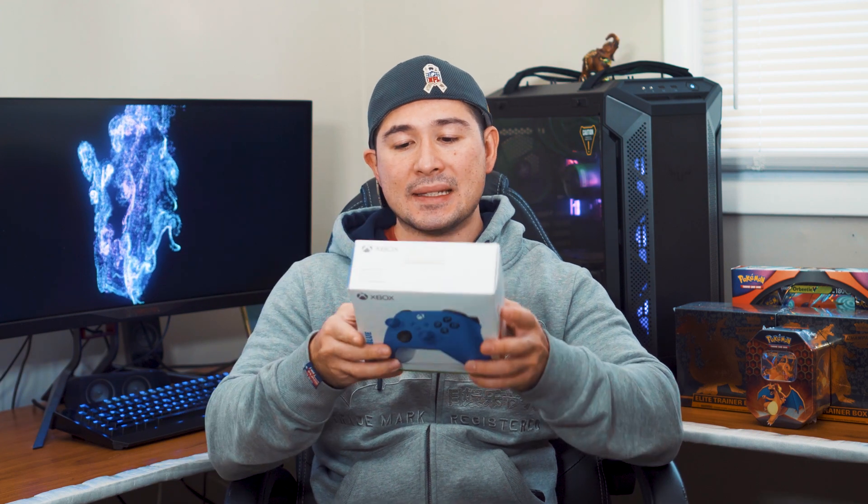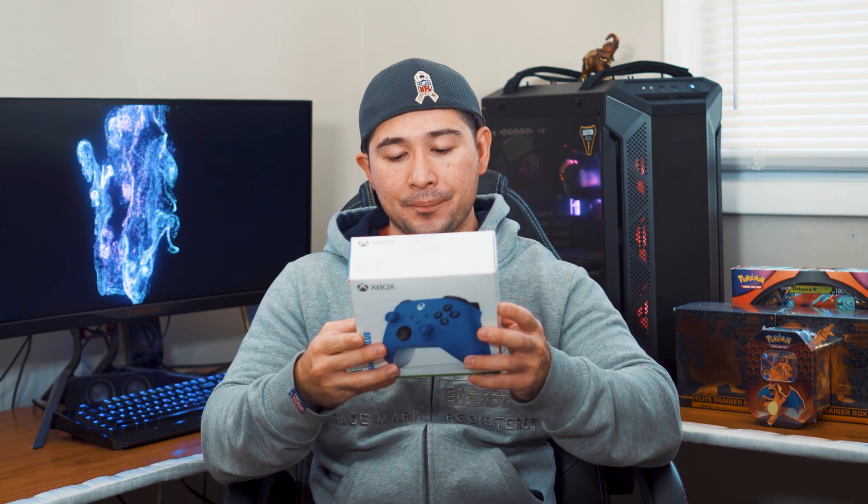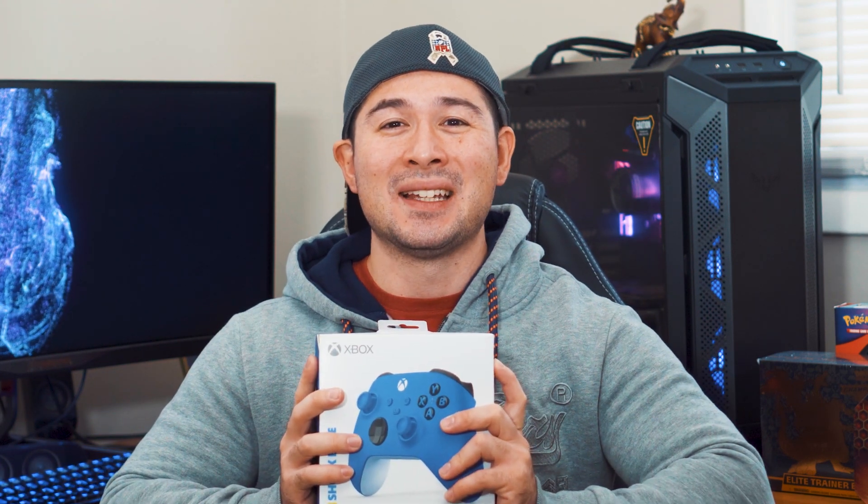I do know it has some new features over the Xbox One controller, and the fitment is a little bit different. It does feature Bluetooth, which is a really nice thing. I will show you how to set this up on your PC after the unboxing — it's really easy, especially compared to the Xbox 360 where you needed a receiver. I'll show you exactly how to hook it up.